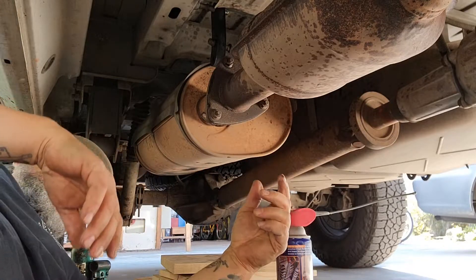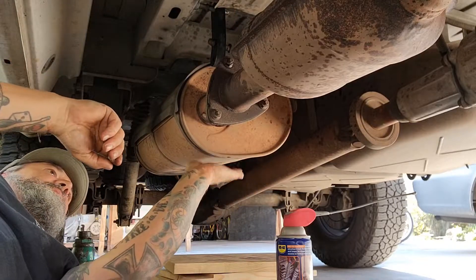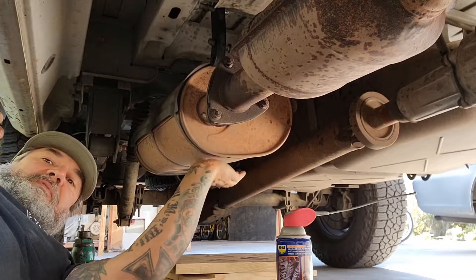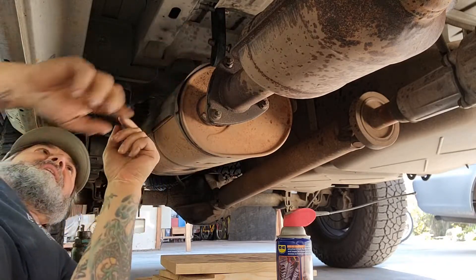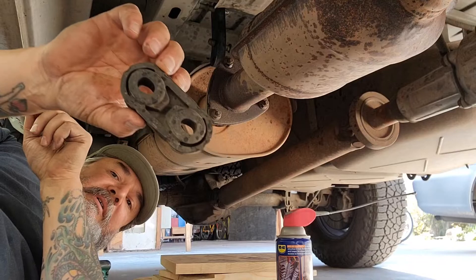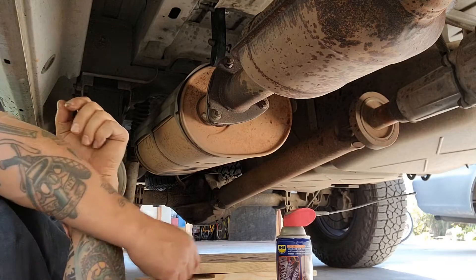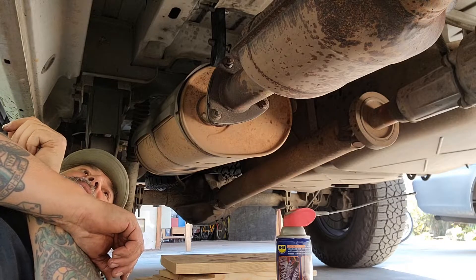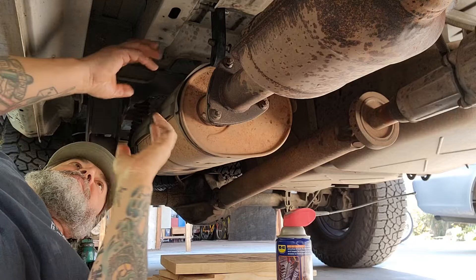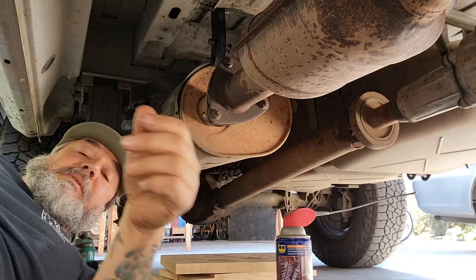You should definitely have one of these on here. This thing definitely moves and it should be suspended here — they should not just leave that off. So there you have it. What is this called? I don't even know what this is called — muffler mount, exhaust system extender — you'll figure it out, but now you know.